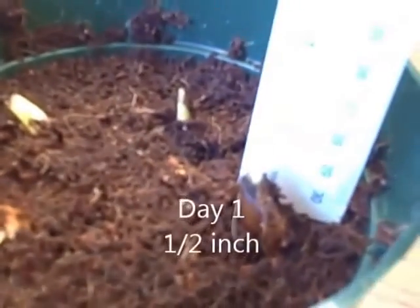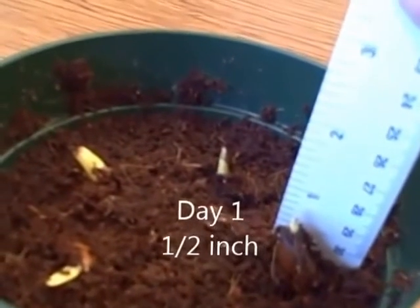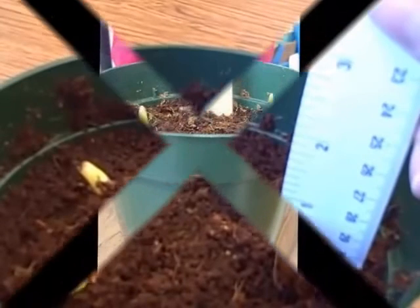We're going to measure these to see how tall they grow. And on the first day, this one is actually sticking up half an inch. So in a week, we're going to measure to see which one is the tallest to see if it's grown.